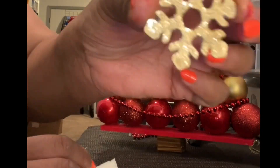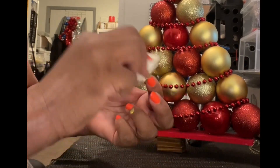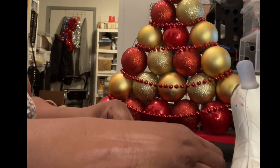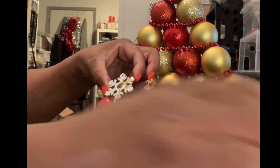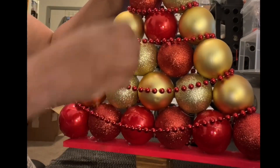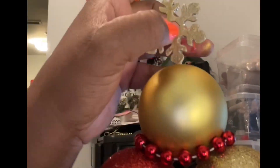I'm putting the snowflake at the top of the tree because I didn't have an ornament for the top. I'm using a toothpick to hold it on — I put a very small hole in the top of the ornament using that same toothpick, and stuck it right into the top of that ball.